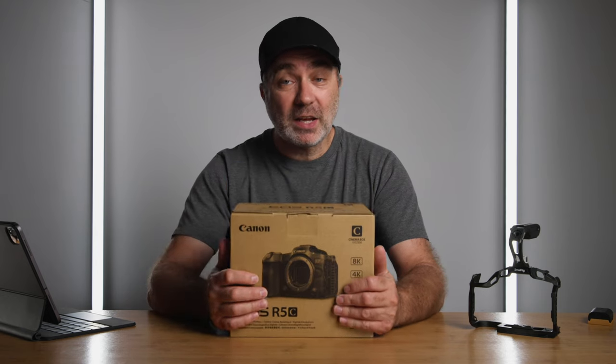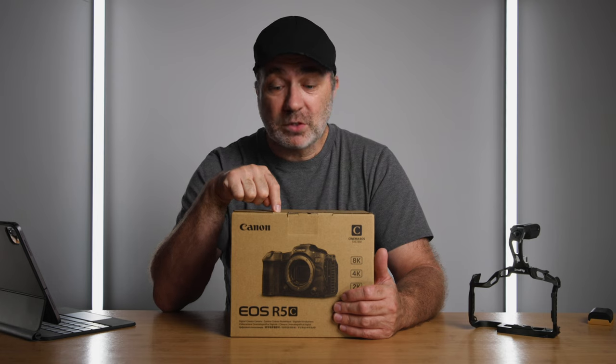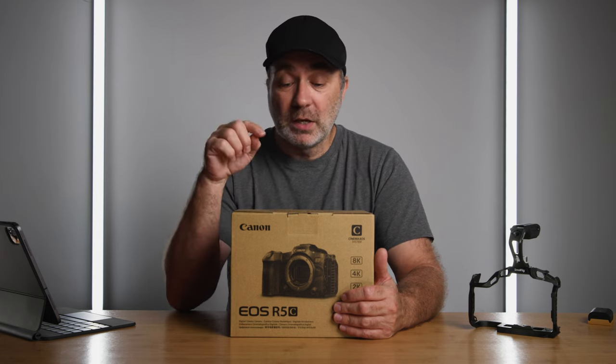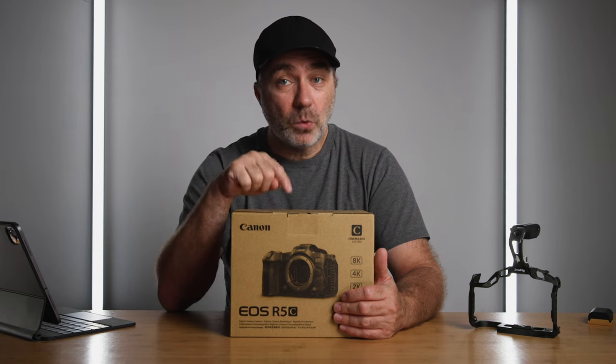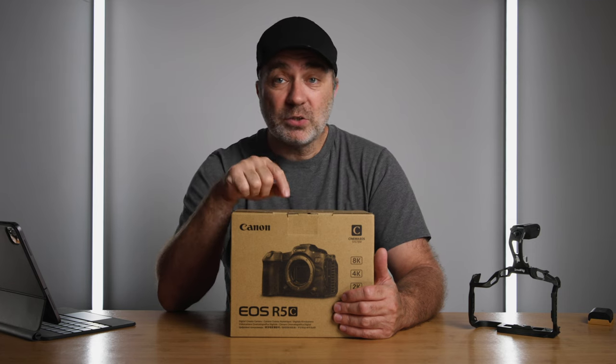I picked this up a few hours ago and haven't opened it yet. It's still sealed in the box and I haven't actually seen an R5C, so I'm really curious to see what this camera looks like. This is actually my R5C - not one from Canon, I've actually purchased this. I'll be doing a video in a couple of days on the 10 reasons why I sold the R5 to buy the R5C, so keep an eye out for that. But let's just do a quick unboxing.